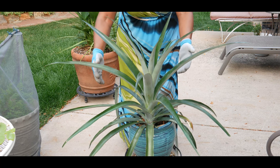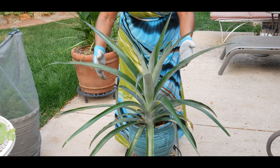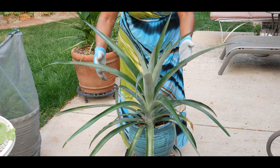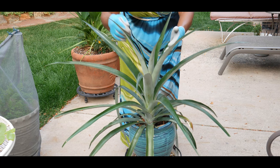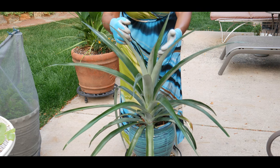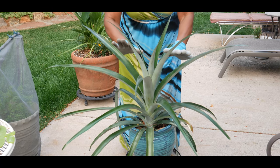What I need to do is put pieces of rotten apples in the center of the pineapple plant and adjacent to the leaf axles, and cover it with a plastic bag.